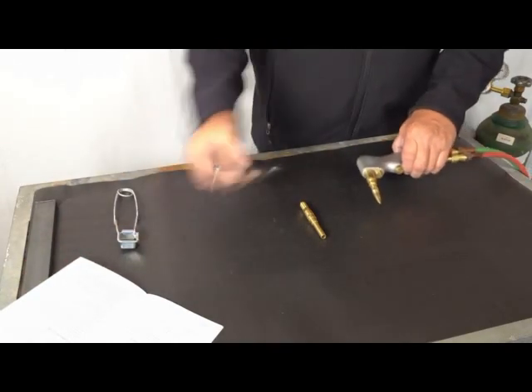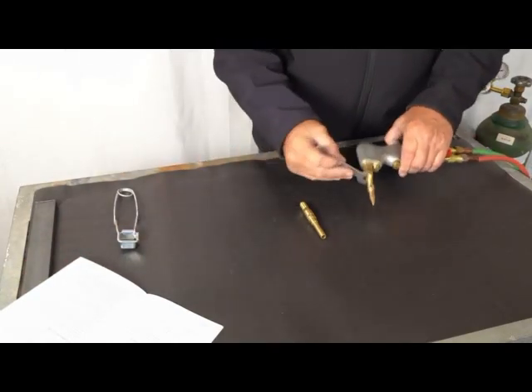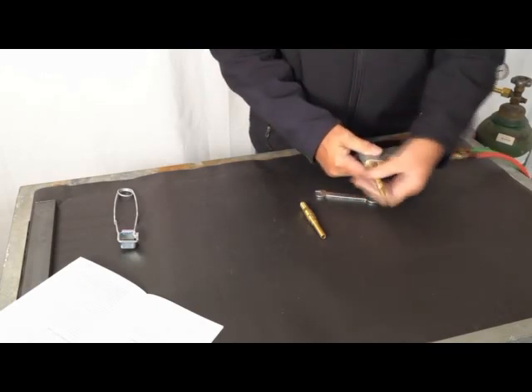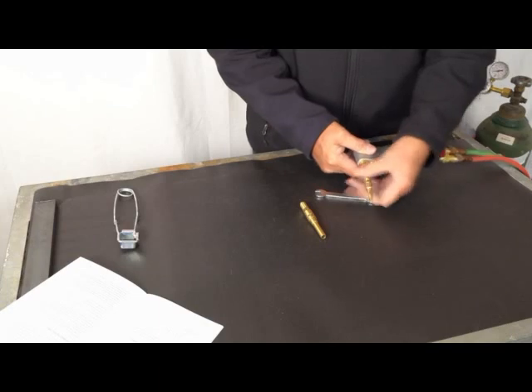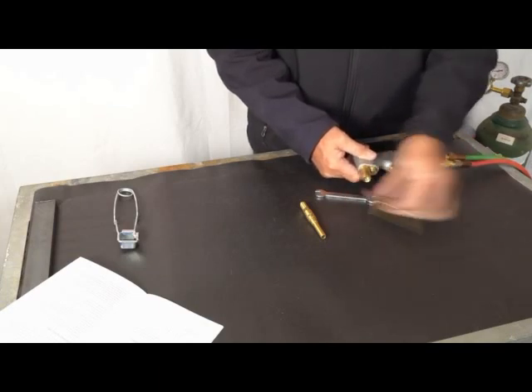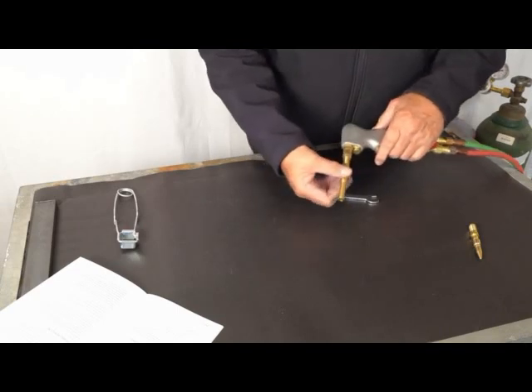First thing I'm going to do is remove the tip shank. Your wrench comes in your kit — go ahead and just snap that loose. You don't need to take your welding tip off because we don't need it, so just remove the whole tip shank.